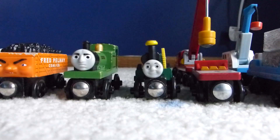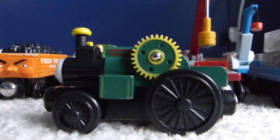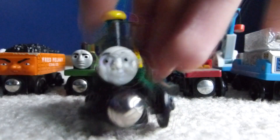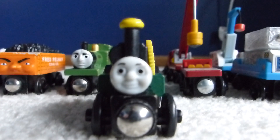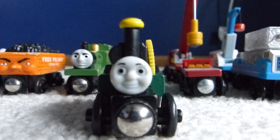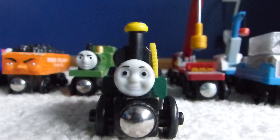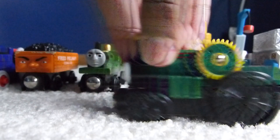Next up is Trevor. The guy was actually selling two Trevors because he had two in his collection, but I decided to get this one because it was in slightly better condition. Unlike Fergus, the traction wheel actually works, which is great, because I'll probably use him way more.